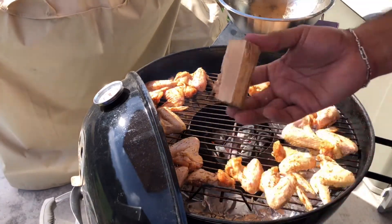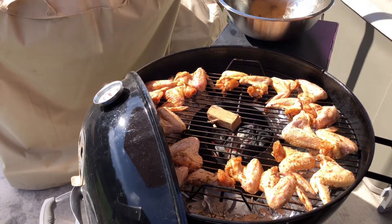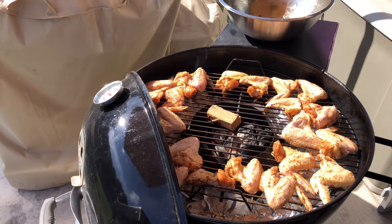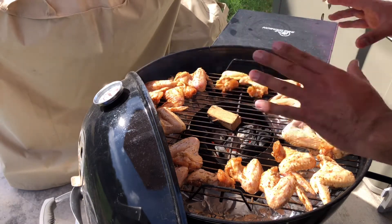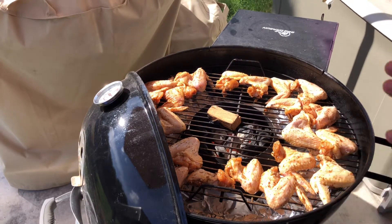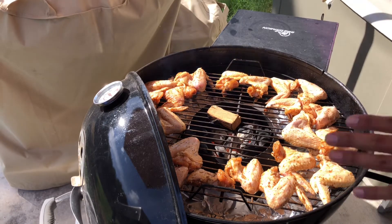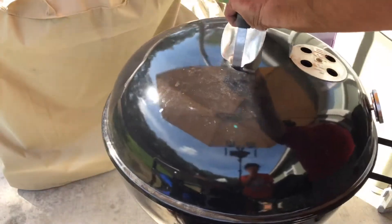Now what I like to do is take one of these little wood chunks — a little piece of hickory — and just throw it in the middle there. This is the old grate from my original Weber, because that heat is so intense in the middle that it's worn out the enamel from the grill. So I'm not going to use one of my expensive hinge grates — this is perfect for it. That wood's already smoking. Let's go ahead and throw this lid on and let these roll.